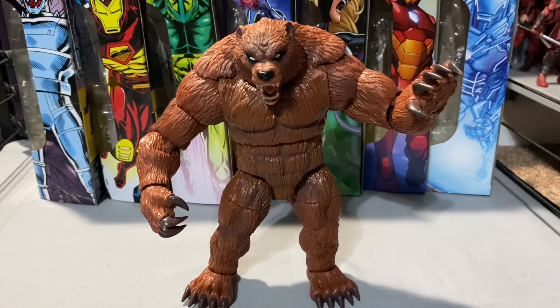Overall I like this figure. I think it's a great build-a-figure — all new, nothing reused, and it completes a team. The wave was great overall; a few things could have been better but we've gotten worse, so this is a pretty cool wave. They're in stores now, go check them out. I have all the videos up as well — please like and subscribe and I will see you guys on my next terrible review.